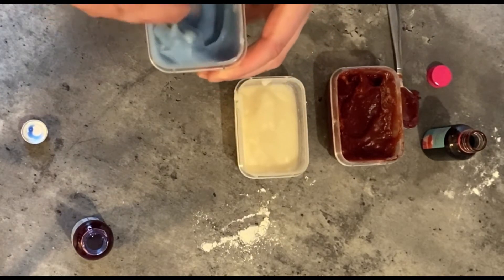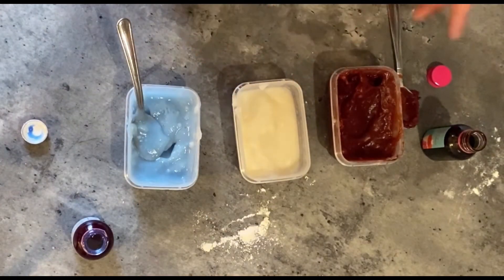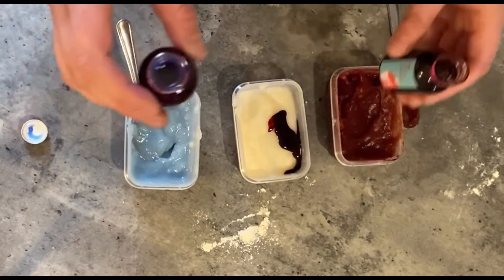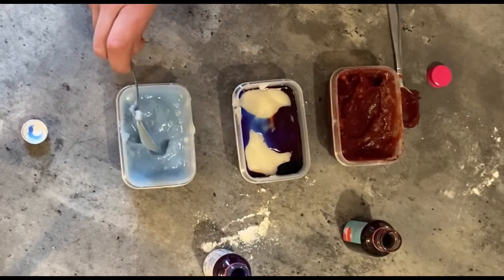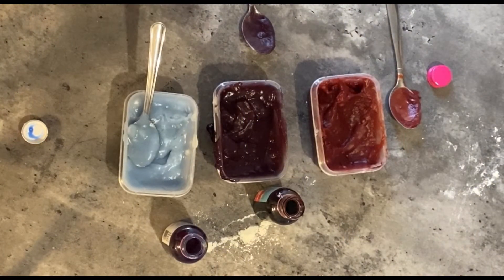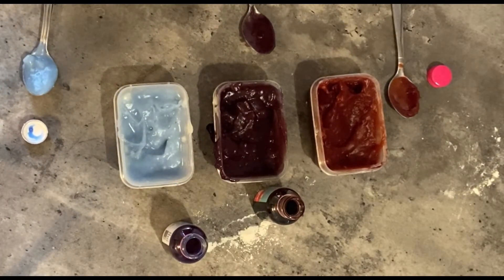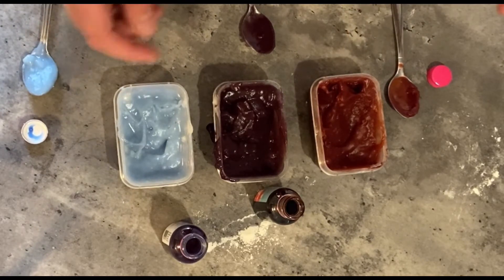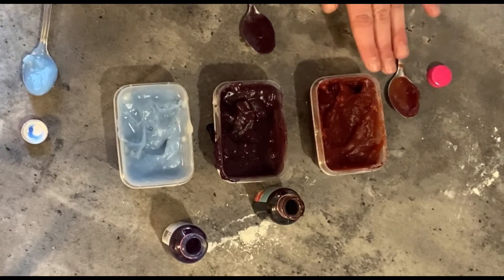Our blue paint is done. Now for the middle one, I'm going to add one drop of red and one drop of blue — I wonder what colour we're going to make? We had red and blue and we mixed them together and made purple! Red and blue make purple.